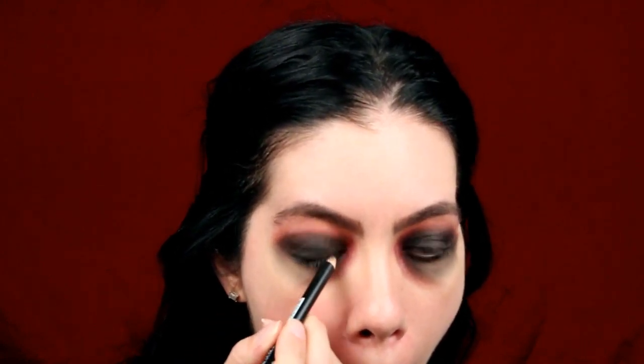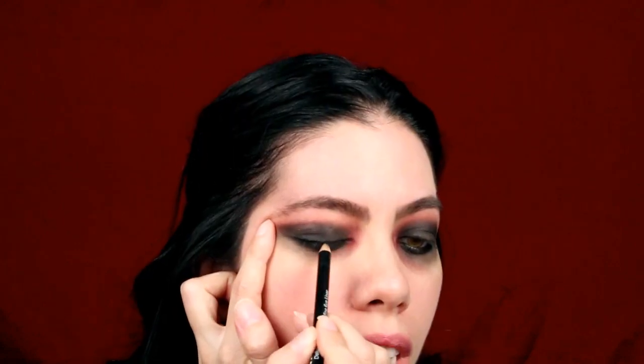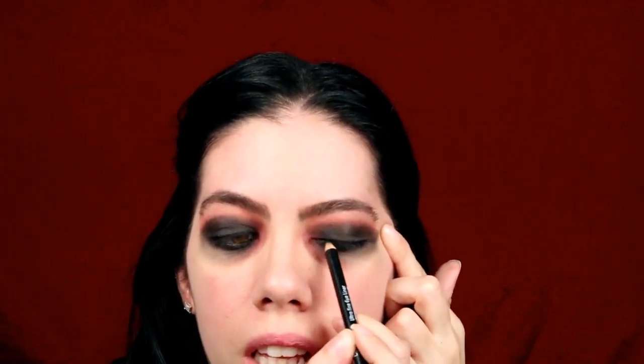Going in with my black liner, I will now color my waterline and lash line. I am using NYX Doll Eye Mascara.